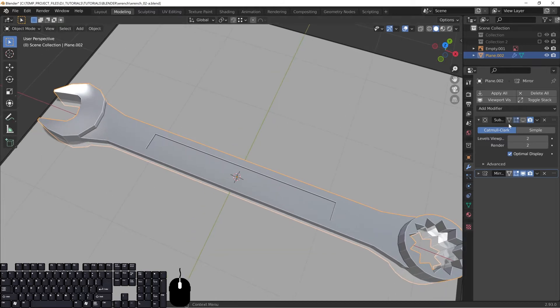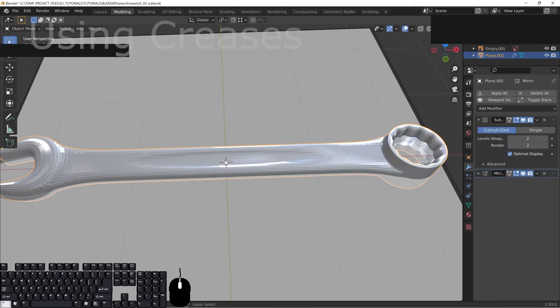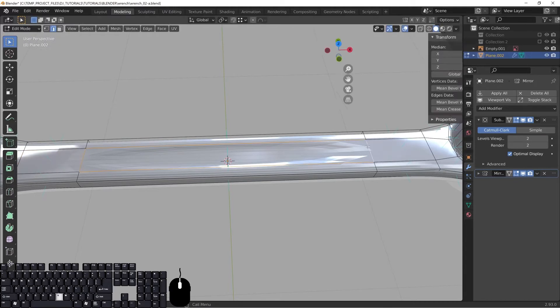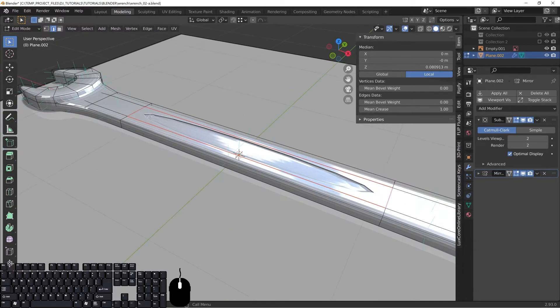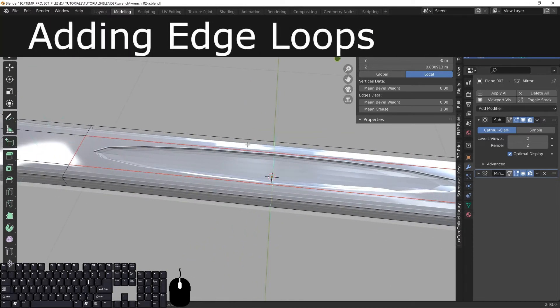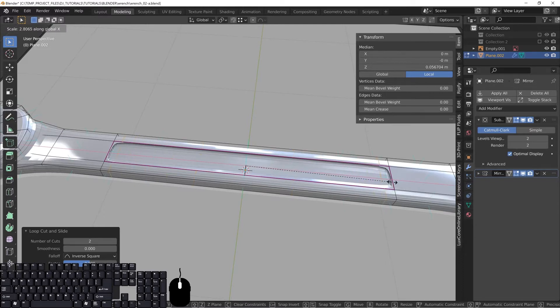The issue shows up when we turn on the subdivision surface modifier — you can see funky stuff happening. Go into edit mode, switch to edge select, and select these edges. Hit N and go to the transform properties where it says Mean Crease, and turn that up. There's still a little funkiness, so after sharpening, hit Ctrl+R, roll up twice — you can see the yellow outlines. Left-click, right-click to set it, then press S, X to lock on X, and push those edges over to the sides. You can see it's tightening up those sections.